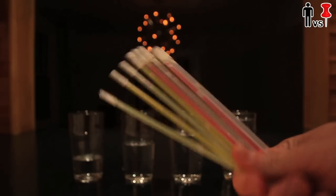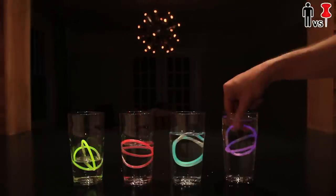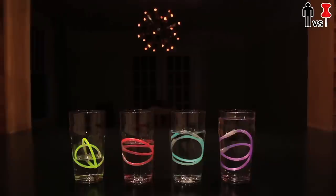Next, I got myself some glow sticks. These are the thin bracelet kind. I snapped, shook, and connected them all together and dropped a couple of them into each glass. Alright, so far we're looking good. I guess this is it. Time to turn off the lights.